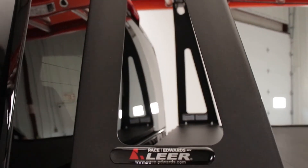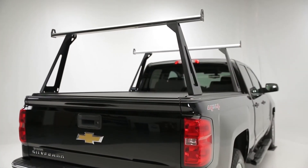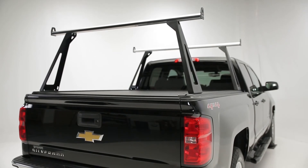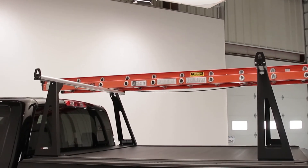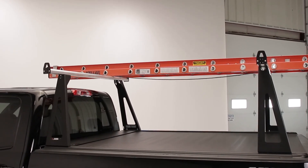It's a matte black powder coat finish. Since this is a product that's going to be getting a lot of use and it's on the outside of your vehicle, what kind of warranty are we looking at? You have a three-year manufacturer's warranty. You can find more information about this and all of our products at PaceEdwards.com.